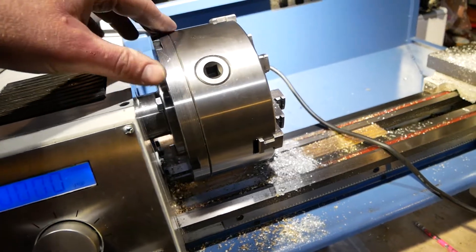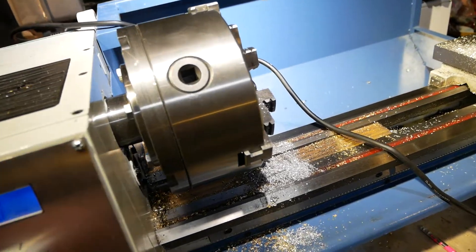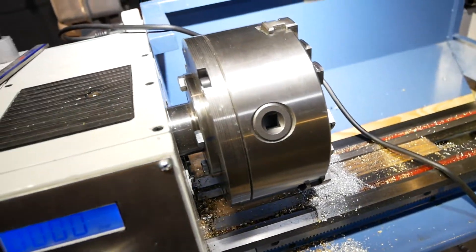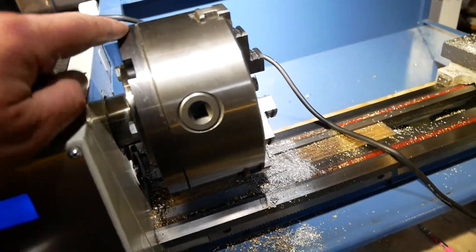I also machined a very nice shoulder to match up to the registration shoulder that's inside the 3-jaw chuck, and then of course that all bolts together. This was meant to go with this, but it wasn't exactly a really good fit — in fact the shoulder on this was a little bit too big and they wouldn't go together. So I had to rework that shoulder.